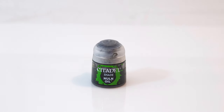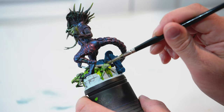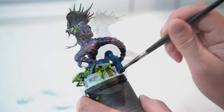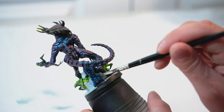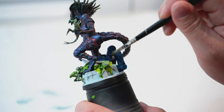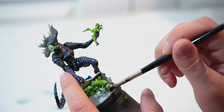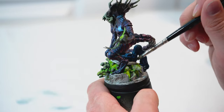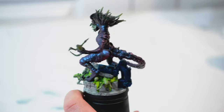For the next step, I'm going to take some Nuln Oil and start adding it into some of the machinery to give it kind of an oily, dirty look. I'm going straight from the pot here and I'm going to add some down at the base as well, just to give it that dirty, oily type look. You'll want to let the Nuln Oil completely dry before moving to the next step.